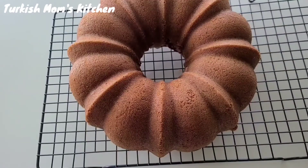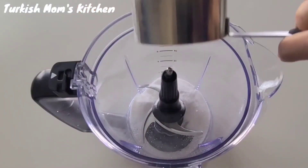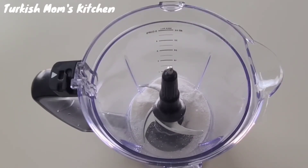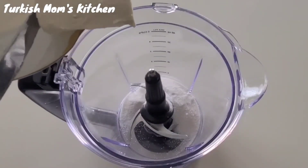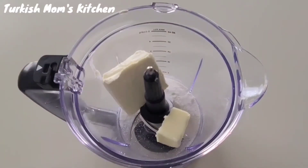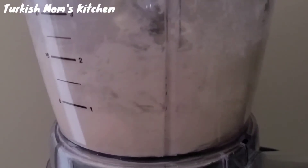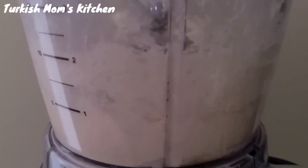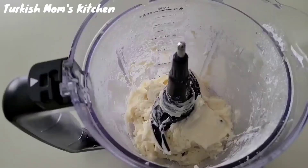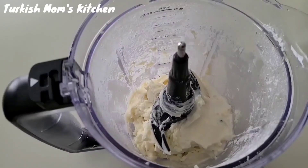Now we will make the frosting. Pour the powdered sugar in a food processor, add the cream cheese, then butter, and vanilla extract. Let them blend until they turn into a puree. If it's too thick, add milk to loosen it up a bit — it depends on how thick or thin you want your frosting.